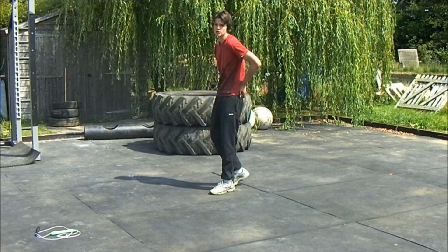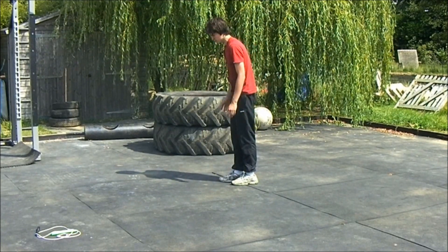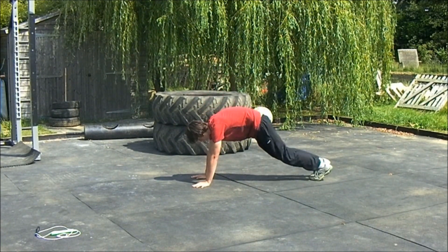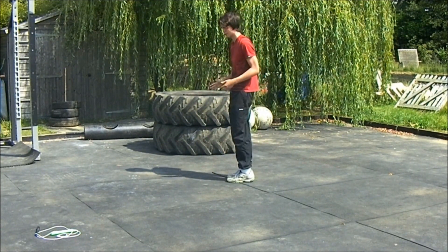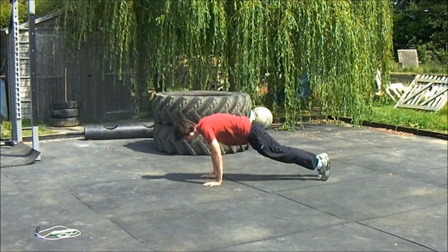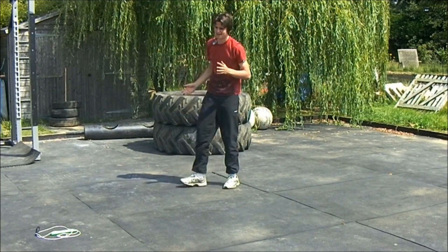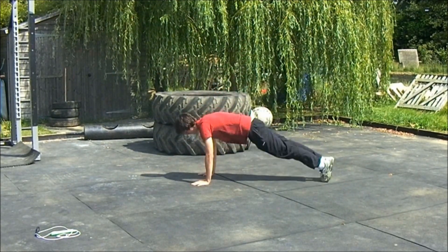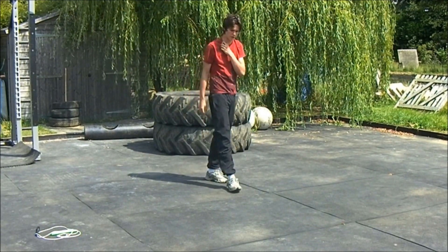A good exercise to start with are obviously burpees. Most of you will probably know what burpees are, but if you don't, a burpee is where you squat down, go into a push-up — you squat first, bring your legs in, then bring your arms up. This is good because it uses the same sort of muscle groups you use when doing a push-up, in that you do the squat thrust. Just doing squat thrusts on their own again gets you used to that leg movement, so you can practice a few of those.